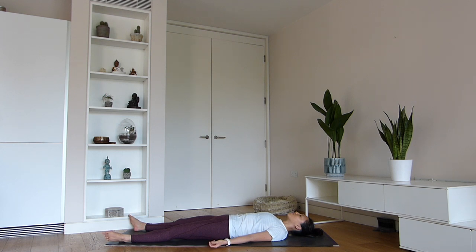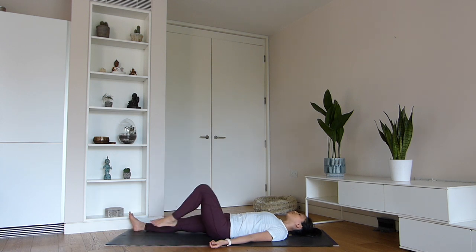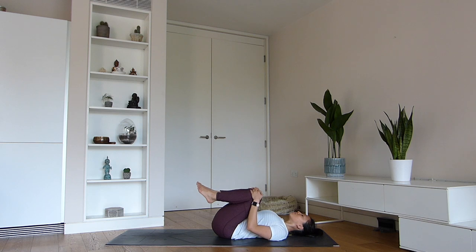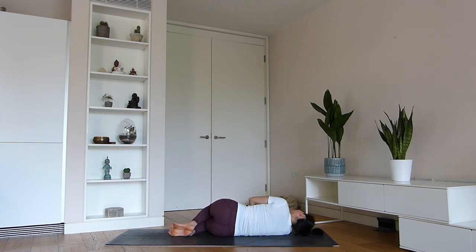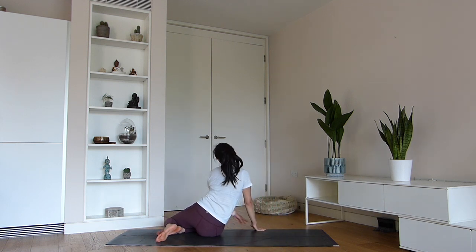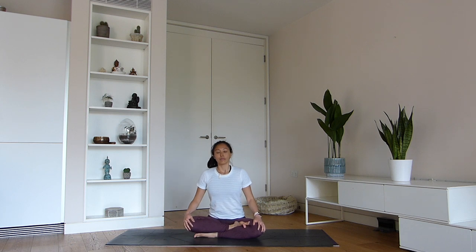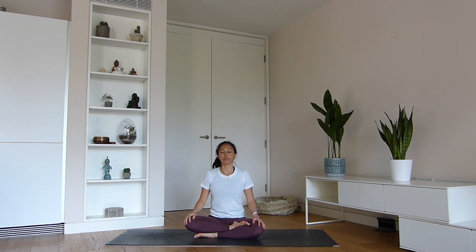Start to move your fingers and toes, maybe rocking the neck from side to side. When you are ready, hug the knees into the chest — tight little squeeze, maybe a few circles around the knees. Find yourself lying on the right side. Gently pick yourself back up to a comfortable seat. Try and keep the gaze inwards. Notice what the practice has given to you today. What is it about the practice on the mat that gives you a sensation of peace and a little bit more happiness in your life?